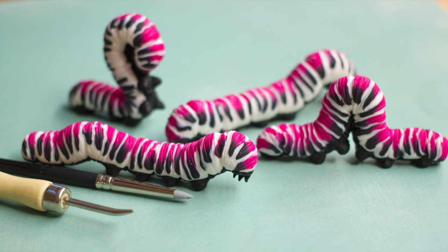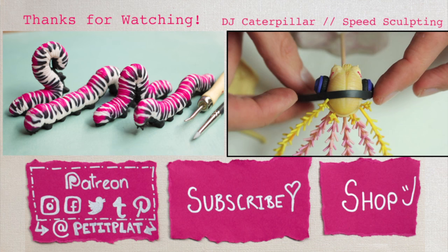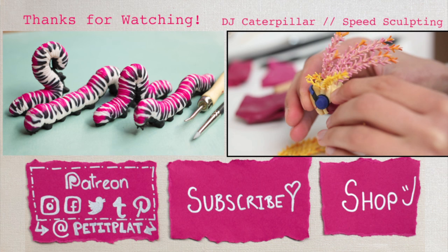And then finally bake. You can of course make different shapes and forms for your caterpillars and use as many colors as you wish. I very much hope you enjoyed this video, and if you liked it maybe give it a thumbs up — that would be really great for me. And if you enjoy caterpillars, I also highly suggest you watch my Caterpillar DJ video, which is probably one of my favorite sculptures so far. In any case, thank you so much for watching, and I very much hope to see you in my next video. Bye bye!